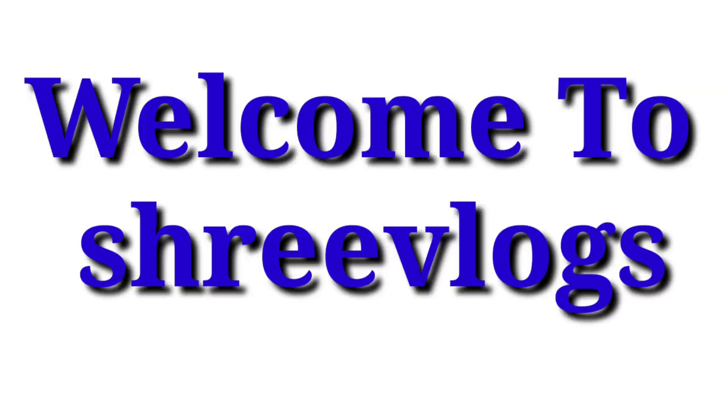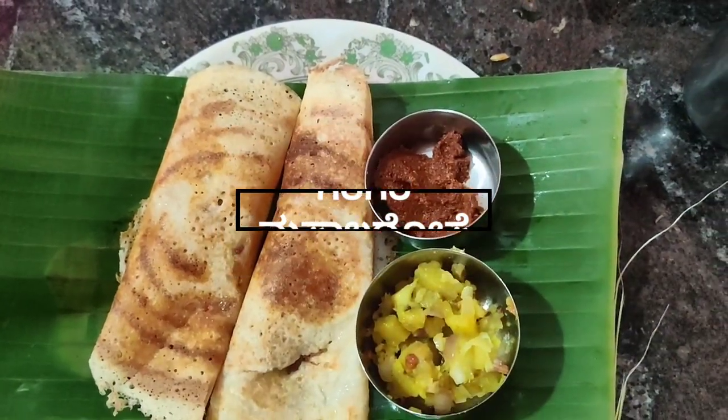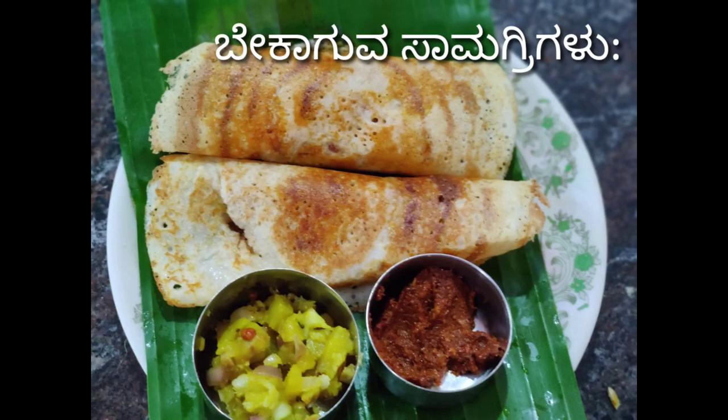Hi, welcome back to Varchana. I am going to share our channel.